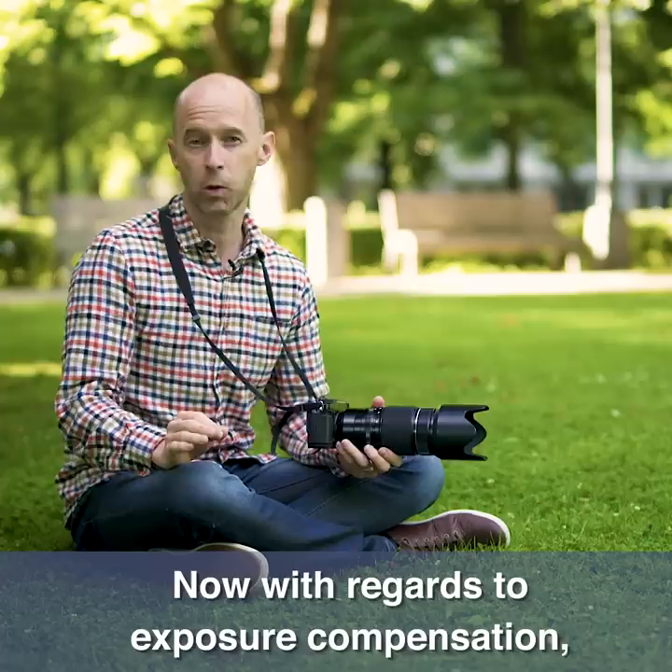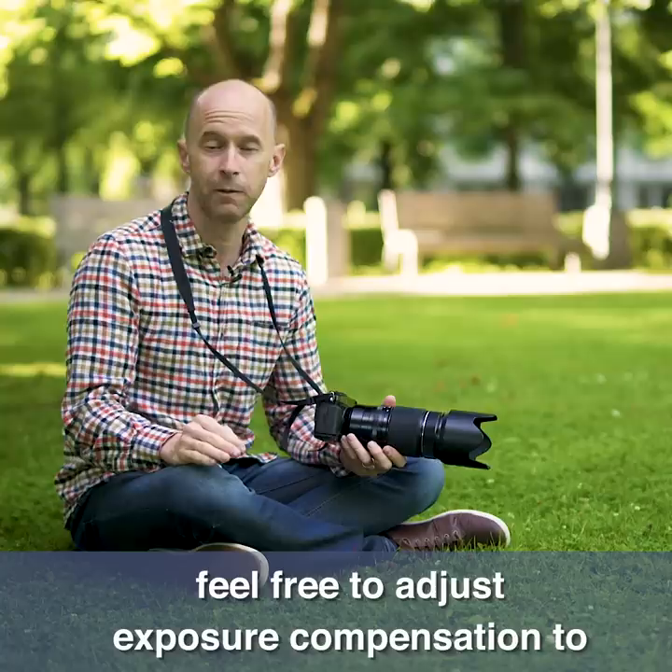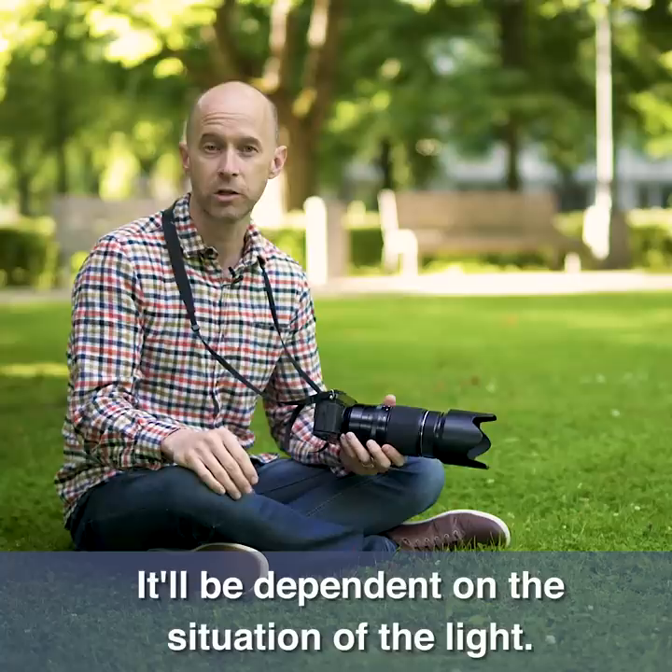With regards to exposure compensation, usually you don't need any. However, if you feel that your pictures are a little dark or a little bright depending on where the sun is, feel free to adjust exposure compensation to plus 0.3 or minus 0.3. It'll be dependent on the situation of the light.